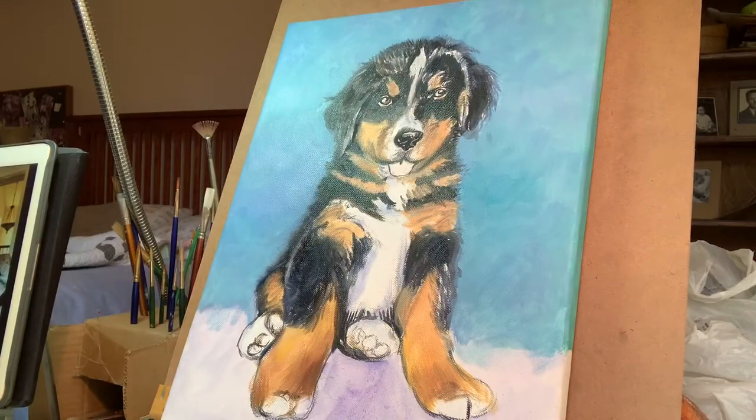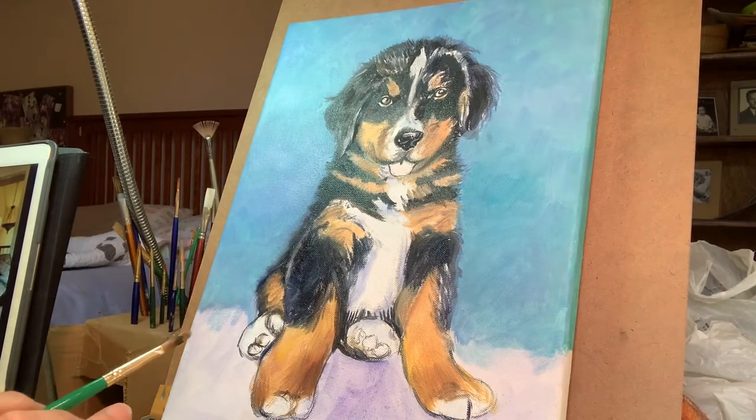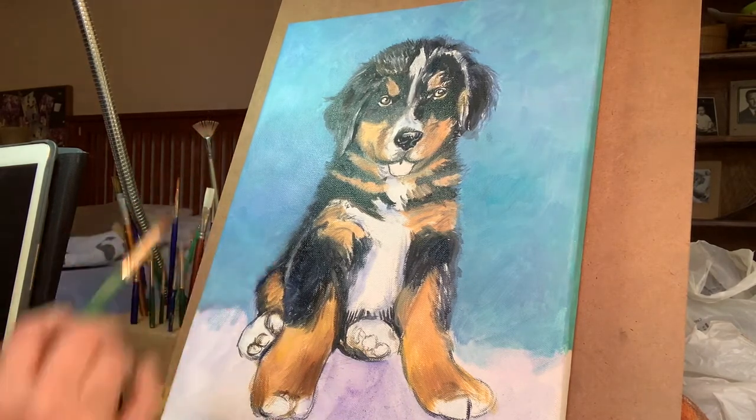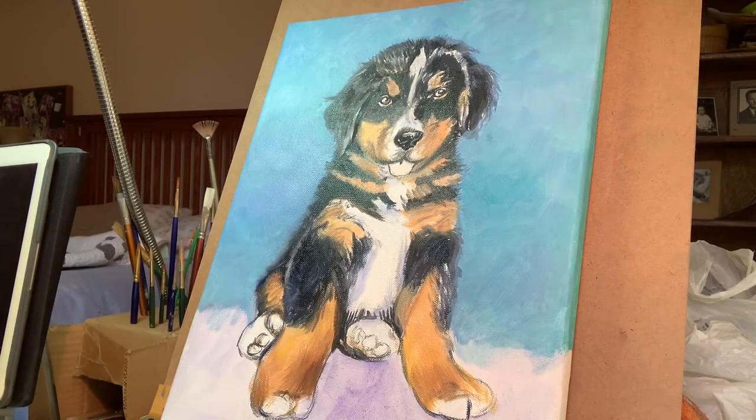As I tell my students: at this stage, don't worry too much because you can always go over something. I've got some things I don't like on this but I can bring that out in the end. Right now you're just laying in your broad colors — I'm not really adding too many details — so hopefully this will start looking like a puppy real soon.